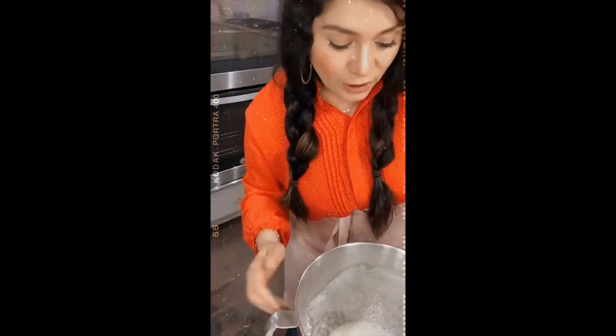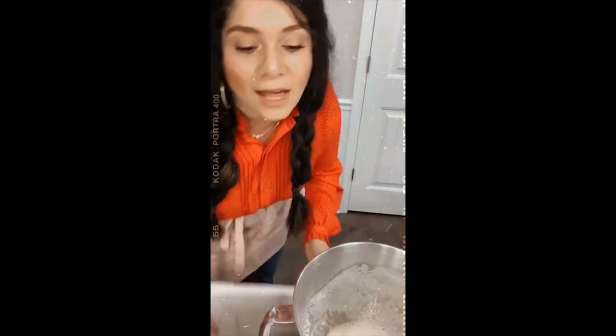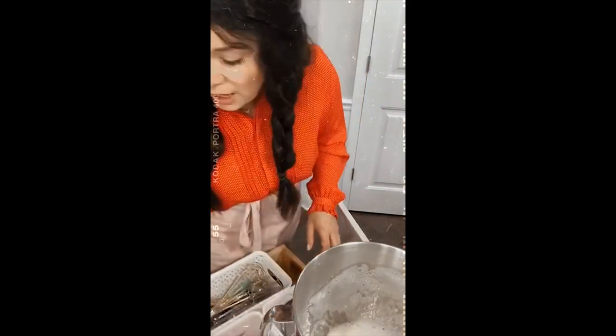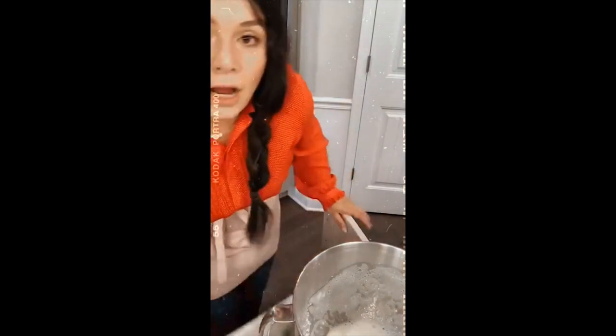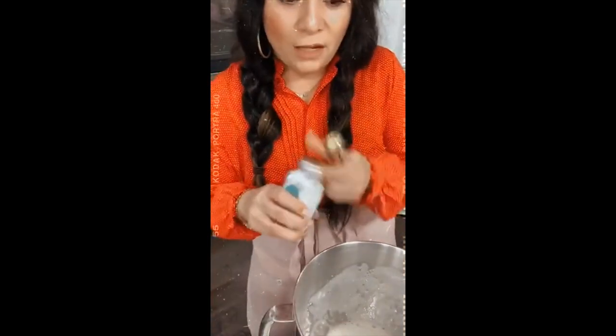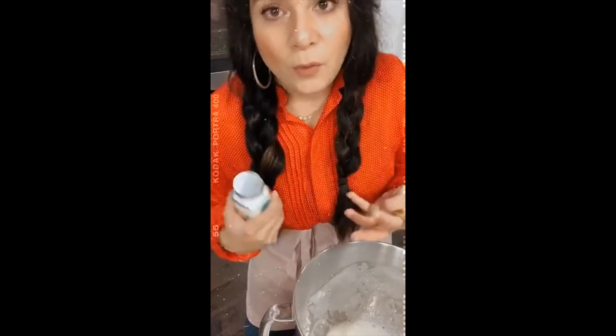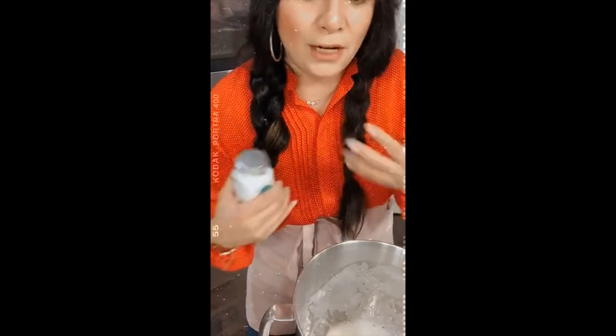Most meringue powders have cream of tartar. Cream of tartar is an acid that stabilizes your egg whites. What meringue powders help with is incorporating everything - they give your egg whites stability, which is very important when you're working with royal icing because it's made out of egg whites. You're going to be able to manage the icing better, and it will not go flat so fast.